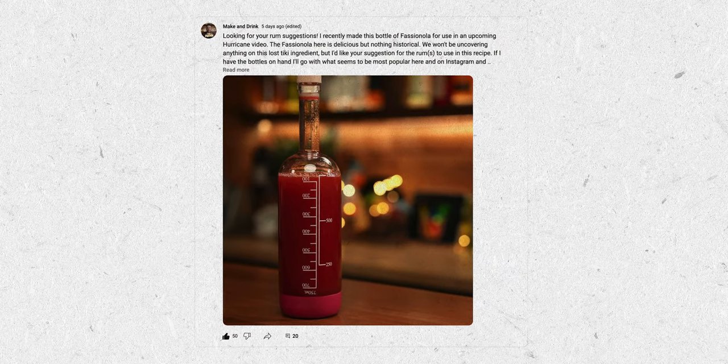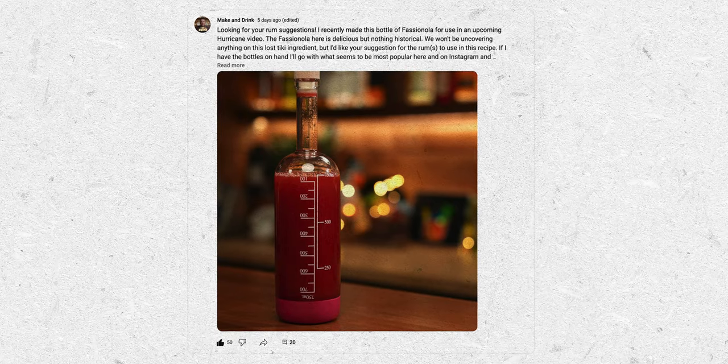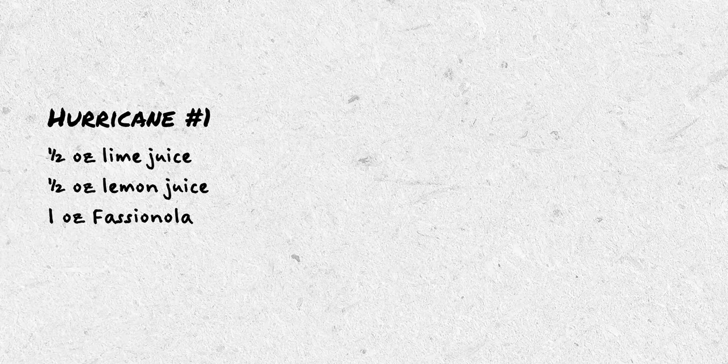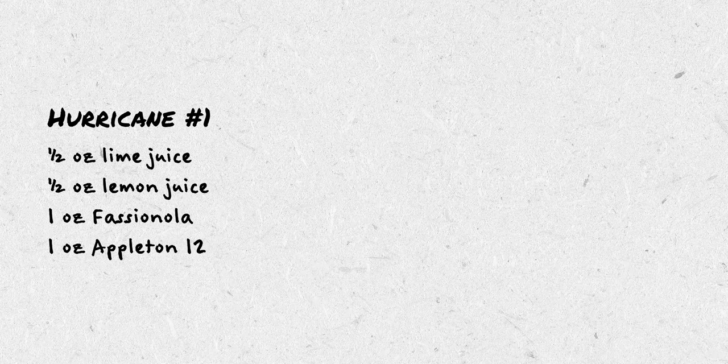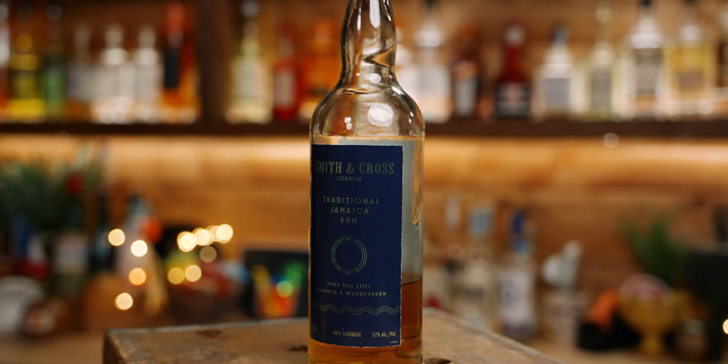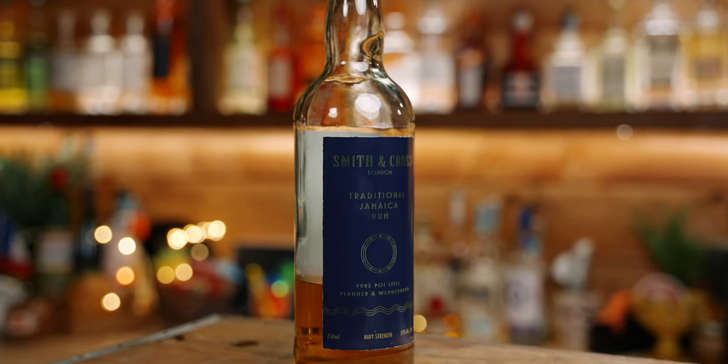Now that we've made our Fashionola, we'll make three hurricanes following the original recipe from Ron Rico, scaled down so I don't have to drink four ounces of rum in each. To decide on rums, I left it up to viewers. Each rum will have a base of one ounce of Appleton 12 and one ounce of something else. Hurricane number one: half an ounce of lime juice, half an ounce of lemon juice, one ounce of Fashionola, one ounce of Appleton 12, and one ounce of Smith and Cross — the most suggested combination.